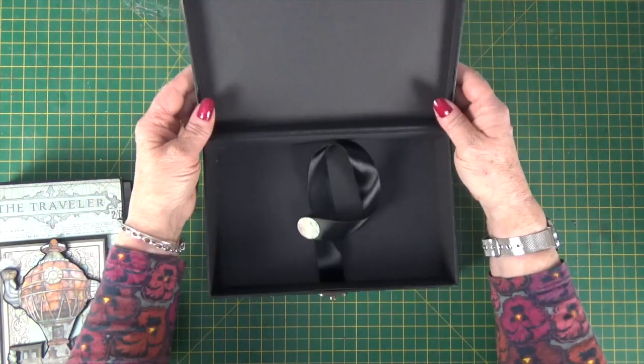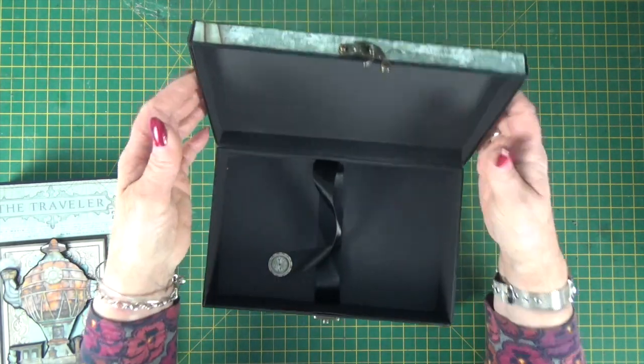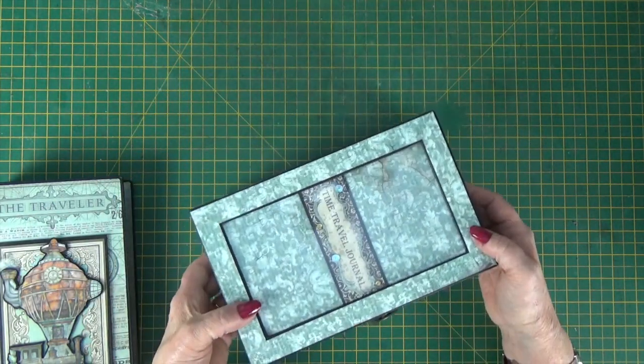It's great for a pencil case — you can use it for all sorts of things. It's a nice depth. So that's the Ophelia box.